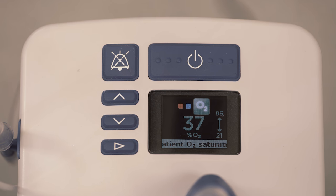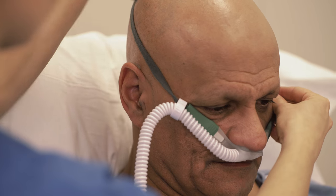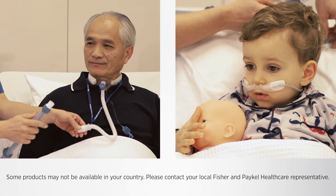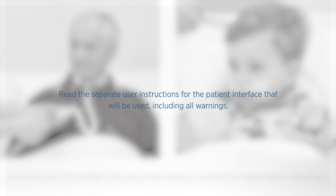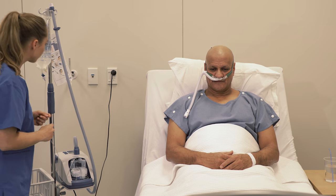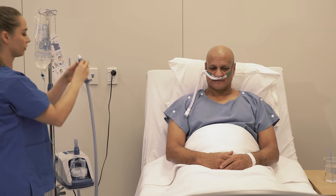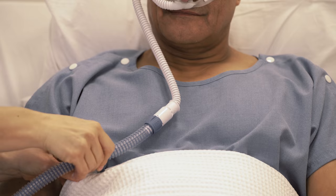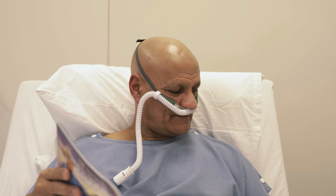While waiting for the unit to warm up, fit the appropriate interface ensuring the head strap is not touching the ears. The EVO2 can be used with a variety of patient interfaces. Read the separate user instructions for the patient interface that will be used, including all warnings. When the ready for use symbol appears on the display, connect the patient interface to the heated breathing tube by pushing the two connectors together until you hear a click. The gas delivered will feel warm when the patient first uses the unit — this is typical. They should simply continue to breathe normally.